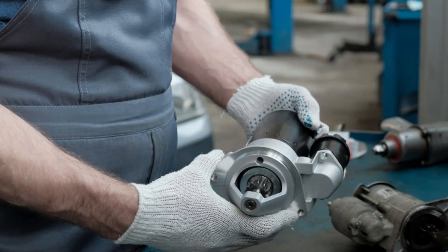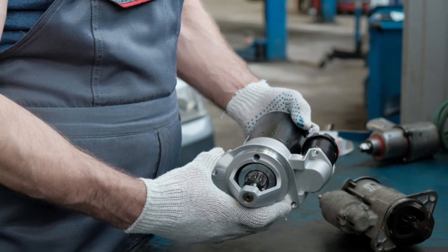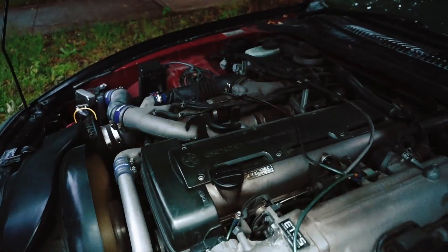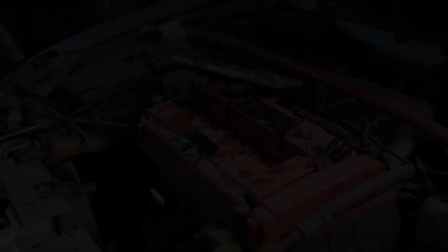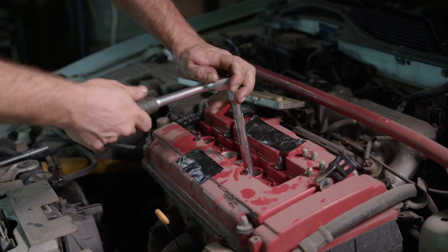If the starter motor is spinning but not engaging with the flywheel, it means that the starter gear is not making contact with the flywheel's teeth. This can prevent the engine from turning over and starting. Several issues can cause this problem, ranging from simple fixes to more complex repairs.